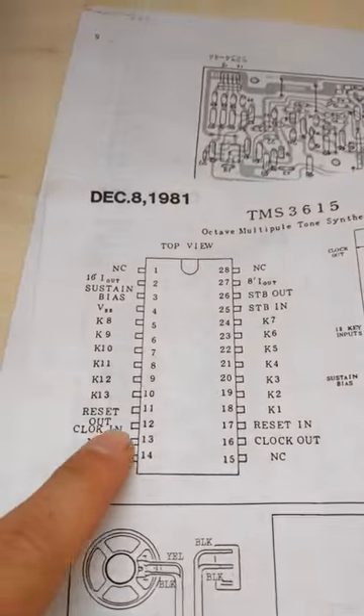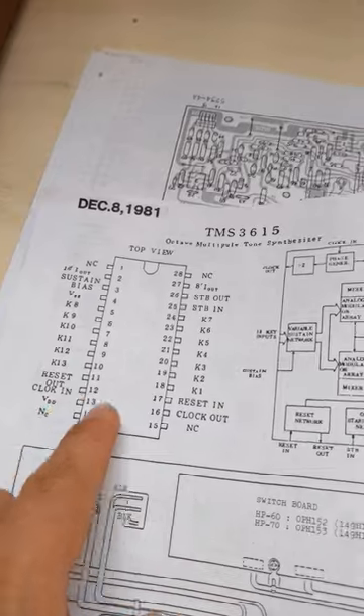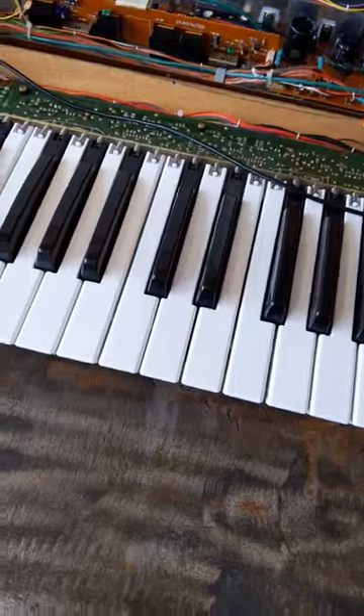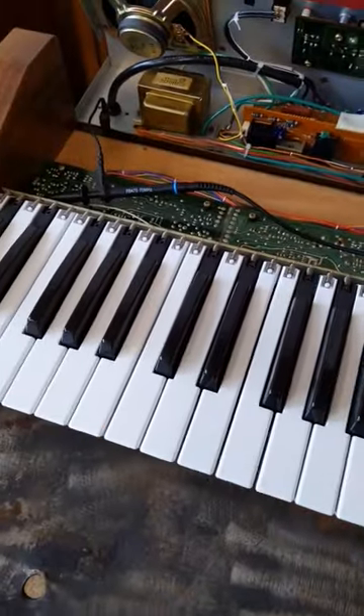Each chip takes a clock signal in and then divides it by various factors to give you 13 different pitches. It then divides the input clock by two and sends the clock output. This is interesting and convenient because the frequency of a pitch from one octave to the next is a factor of two — either double when you go up, or cut in half when you move down.